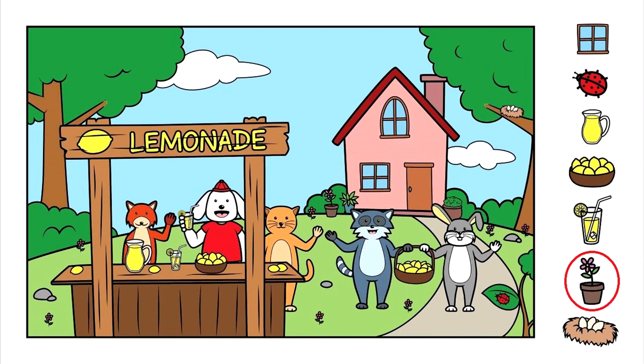Our next item is a flower pot. There was an awful lot of stuff around that lemonade stand, so I'm going to look around there again. But I don't really see a flower pot. I do see some flowers on the ground on either side of the lemonade stand, but not the flower pot. Let's look up and down and all around. That's a little harder to find, isn't it? Let's look towards the background. Look back near the house — do you see the flower pot right next to the house? Let me show you where it is. It's right here. Did you find it?